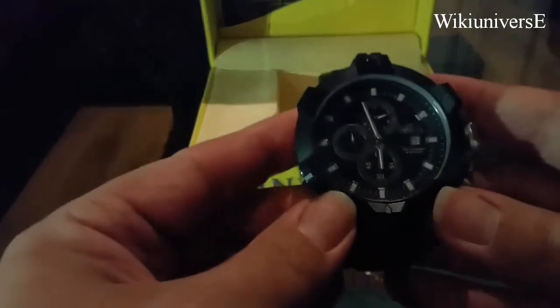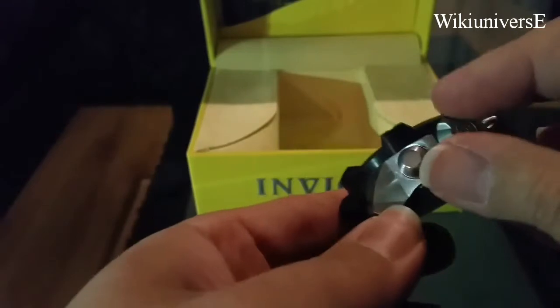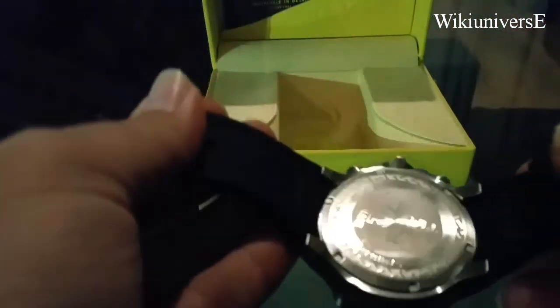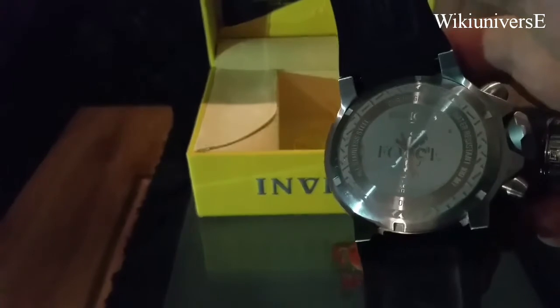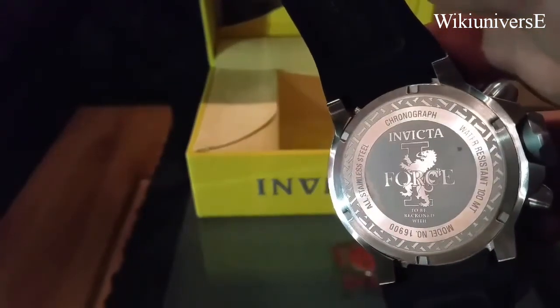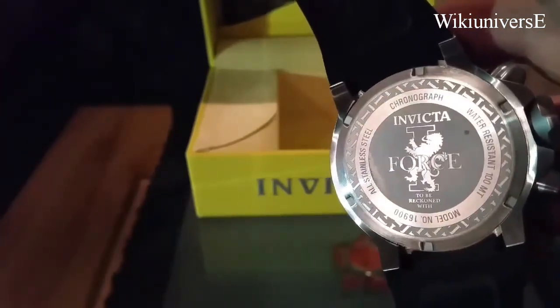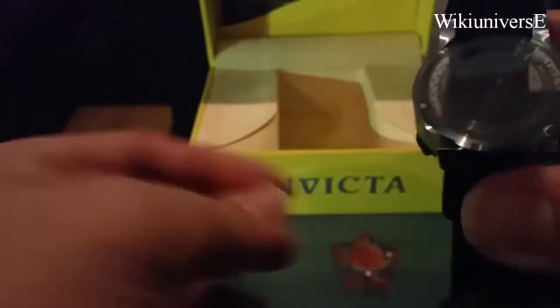Very distinguished. Very nice size for a man's watch. Huge buttons on the side. This particular one I believe is a Japan movement. They do have also Swiss made ones — the higher end ones. This one is an Invicta i-Force, stainless steel chronograph, water resistant. Very nice watch.